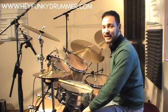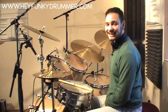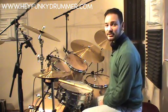Hi, welcome back to HeyFunkyDrummer.com. My name is Stu Roberts and today we're going to be having another look at linear drumming.